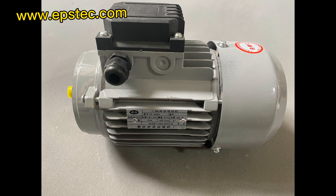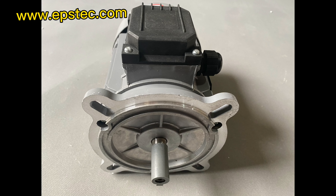Hey guys, in this close-up video, I will show you the Vibration Moto.